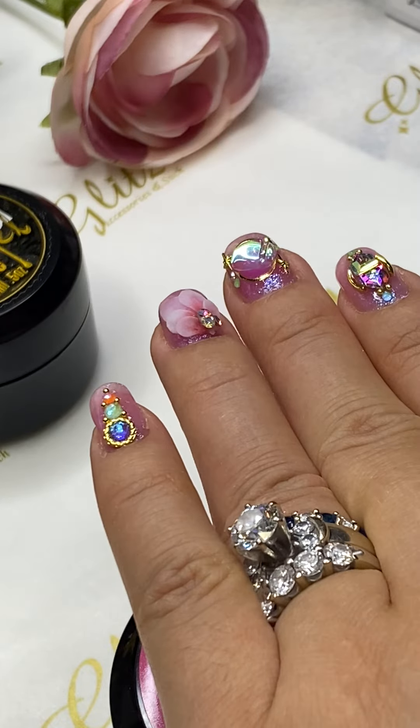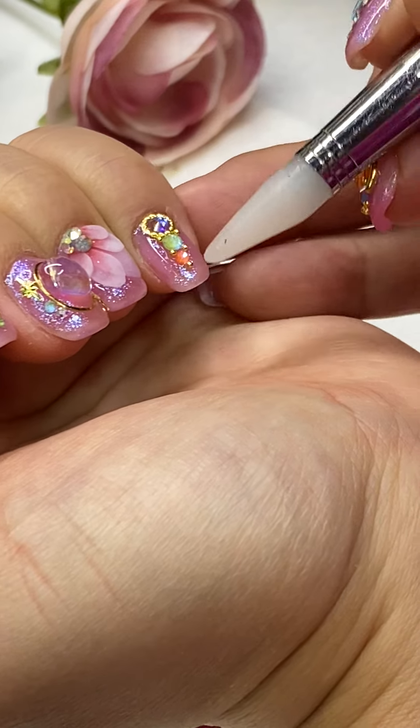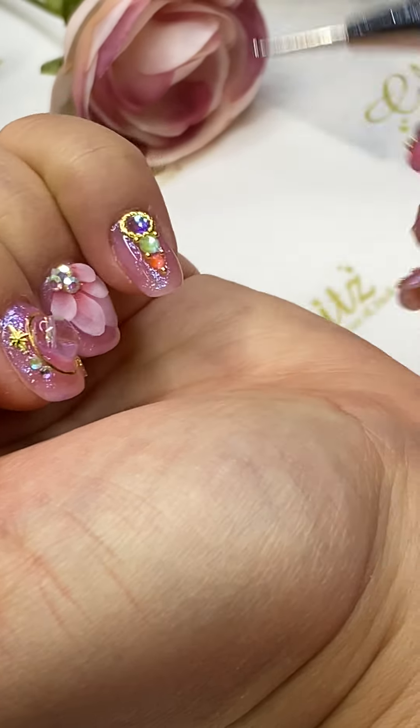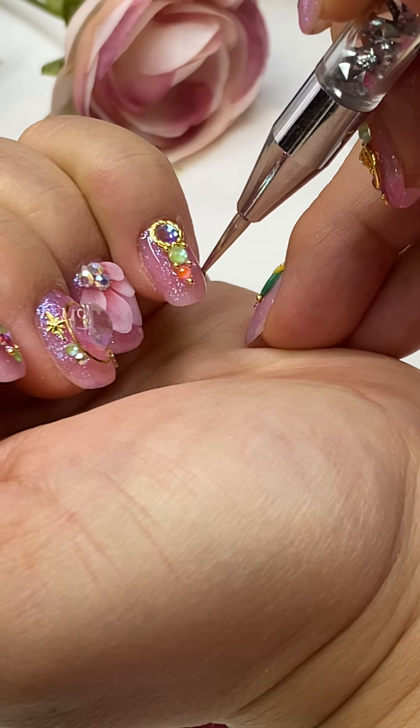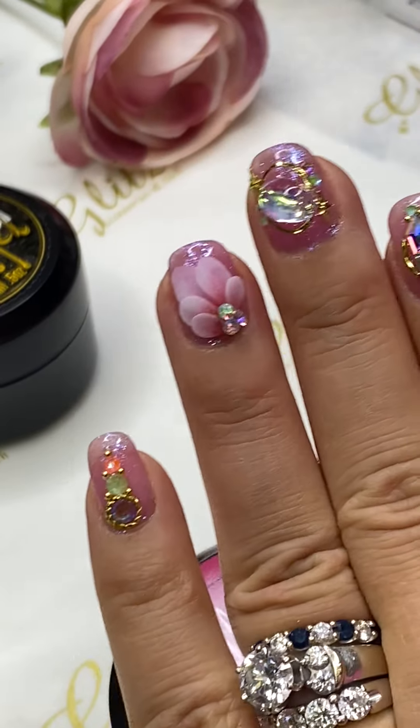Okay, happy with this — we're going to cure for 60 seconds. Let me show you how I'm holding it.